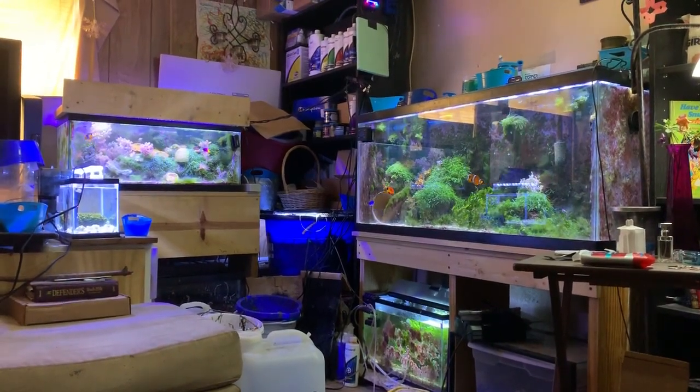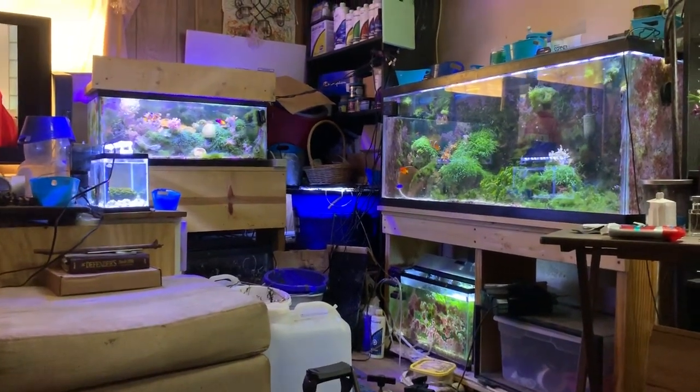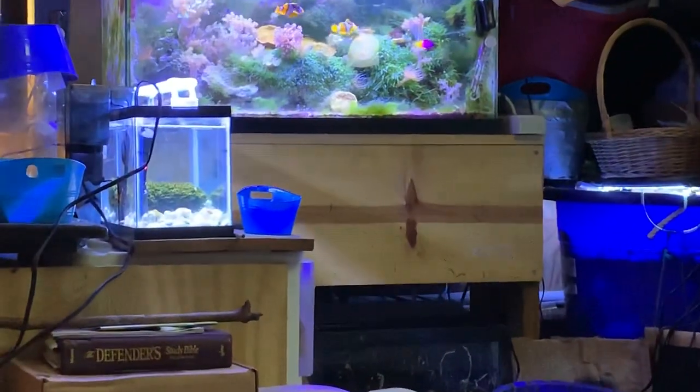Welcome back to the Easy Reefers Fish Room. Today I'd like to film another update on the mini frag tank.